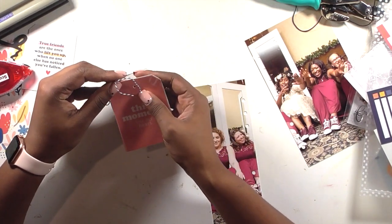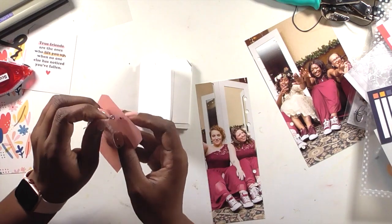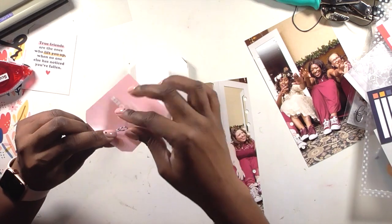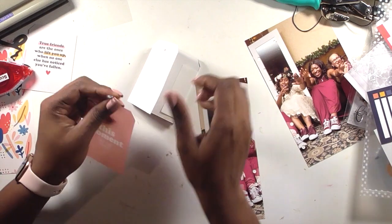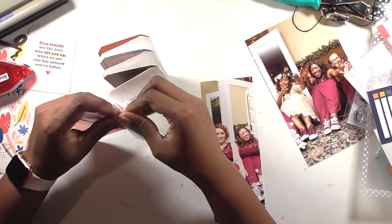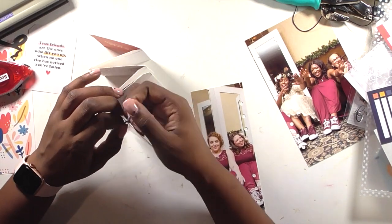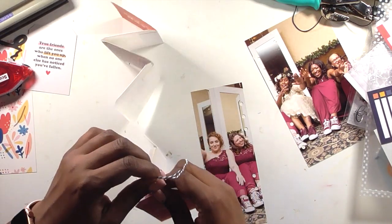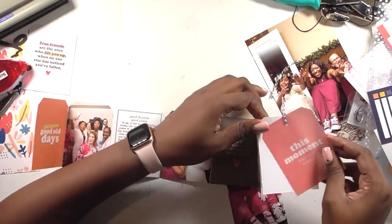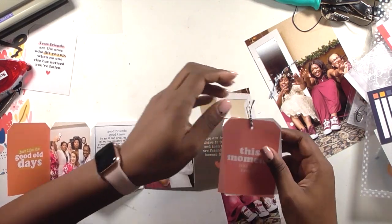I'm going to attach the transparent tag with a little bit of twine — I don't want to staple or use adhesive through it. I had some navy baker's twine in my stash, navy and white, and it works perfectly with the colors in this kit. This is going to be the home for my story and more photos. I could have put this in a 6x12 album, but then I wouldn't have been able to do the large photo thing I wanted. I really wanted a mix of large and small photos, which is why it's going in this album.